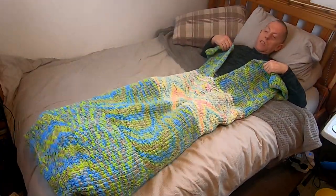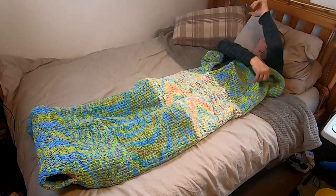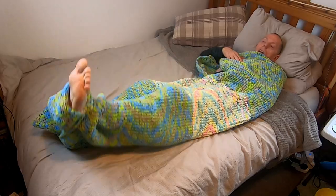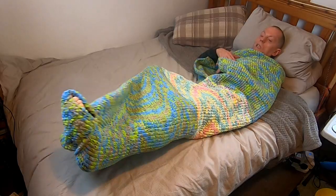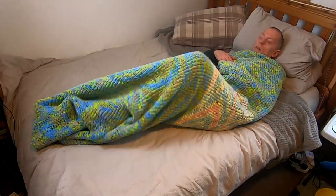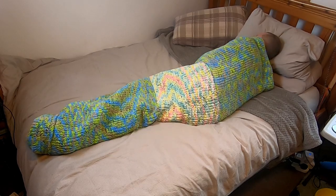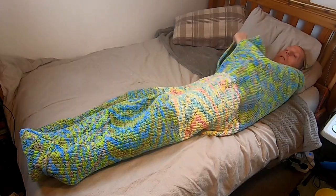What is good with this is there's quite a bit of stretch, so you can bend your legs, bend your knees, do whatever you want really, and it's quite comfortable. It's a good length — it goes all the way over my shoulders. If you want to let your feet breathe you can just poke them out the ends, which gives you a bit of breathing space at the end of the bag. The lack of stretch at that seamed bit isn't really an issue because there's enough stretch across the rest of the bag. It folds over you quite nicely just like a blanket while still having bag underneath.